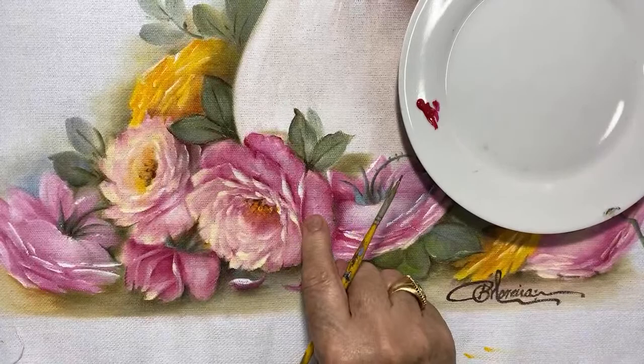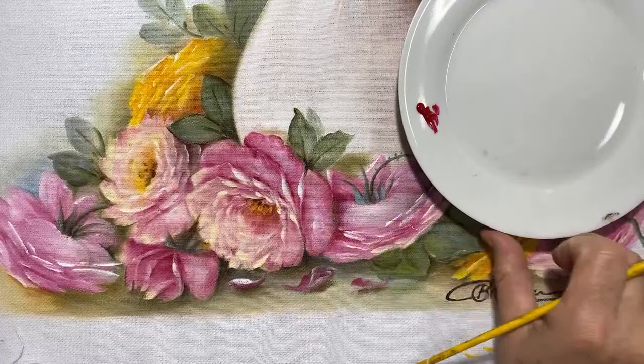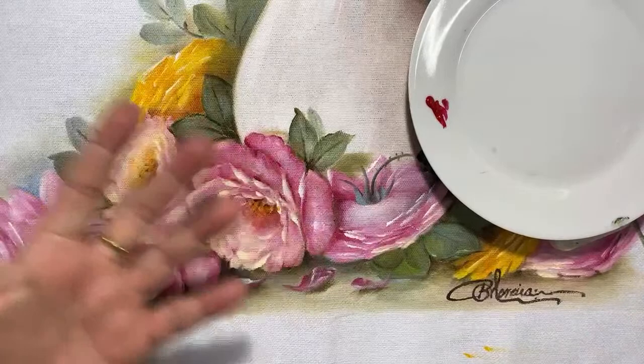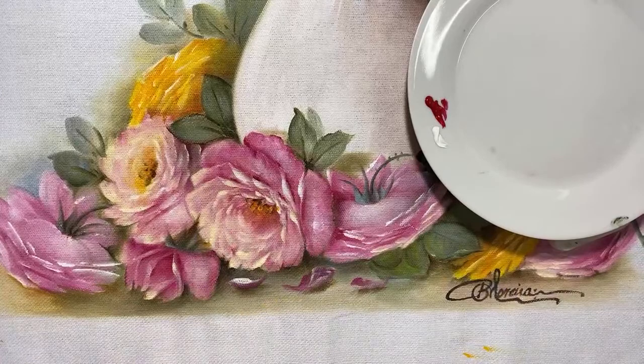Então, o que vamos usar aqui? Essa rosa está puxada pro púrpura, então vamos usar a cor da rosa pra fazer a gota. Não tem por que usar outra cor, sendo que a gota é transparente. E se ela é transparente, ela tem que ter luz, sombra e brilho — é a responsabilidade do tridimensionalismo.